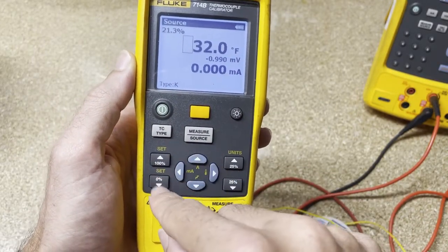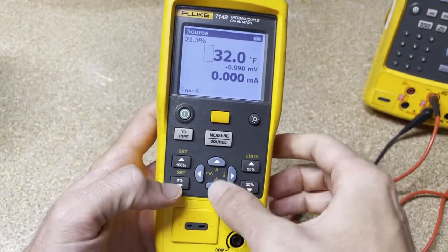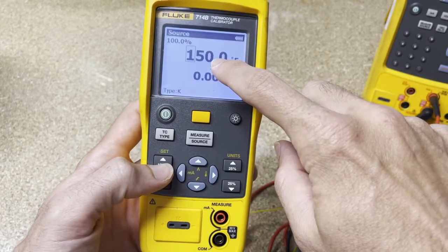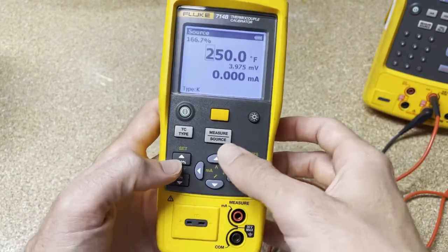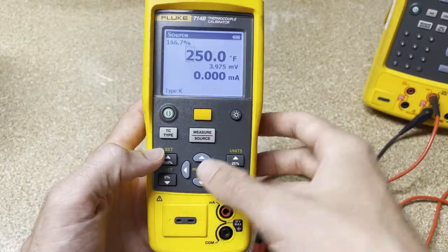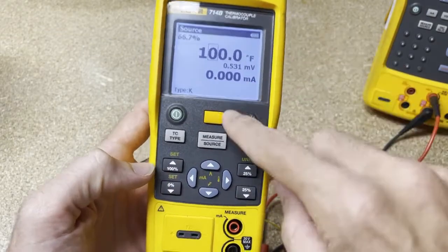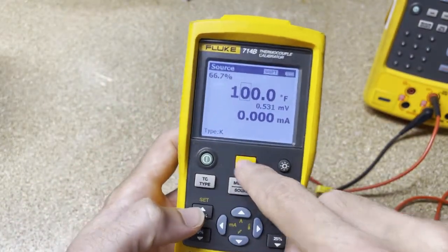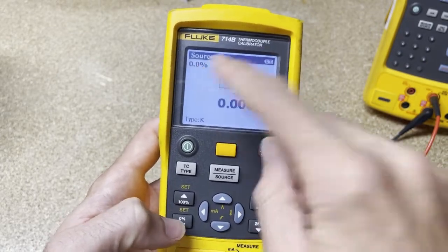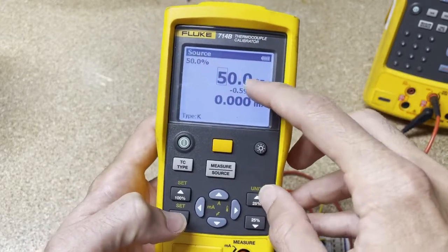You might have it on different ranges. If we hit zero, you can see it's sourcing from zero, and I have a max of 150. Maybe you want it to be 250, or if your transmitter is set from zero to 100 degrees Fahrenheit, you'd hit the shift button and then hit set. So we hit set, and now we can see 100% equals 100 degrees Fahrenheit. We go to zero — zero. We go up by 25 and you can see 25%, 25 degrees Fahrenheit, and so on.